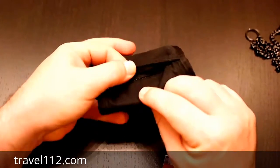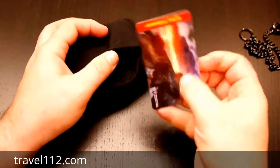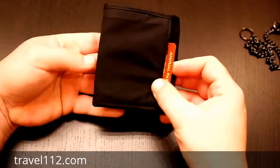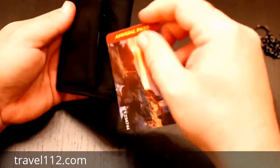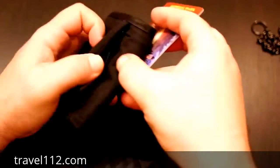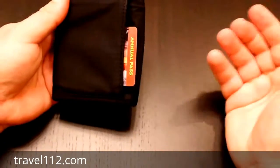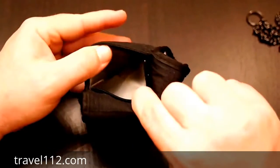On the back, we have a zippered pocket with a good quality zipper. It goes in almost the entire depth of the wallet. The card won't quite fit in there, but it's quite a good pocket — I'd use it for change and stuff like that. It's a big pocket with lots of space.